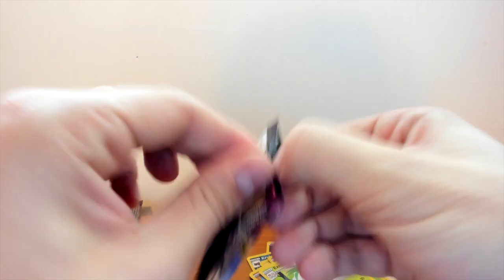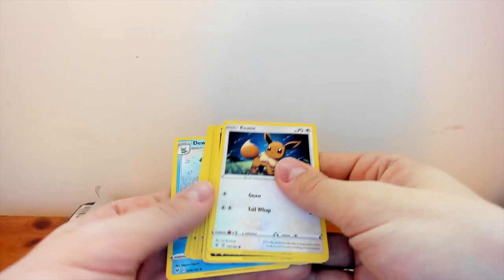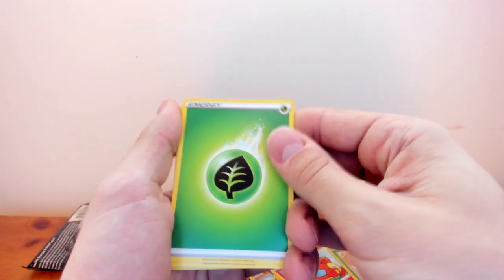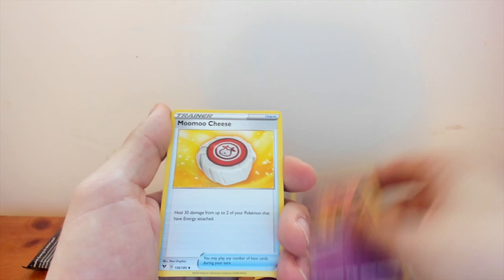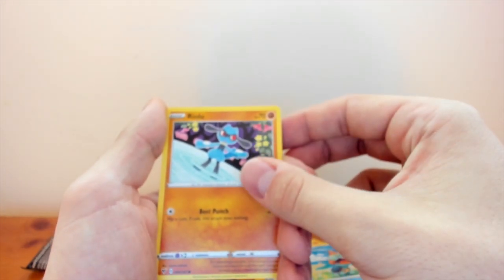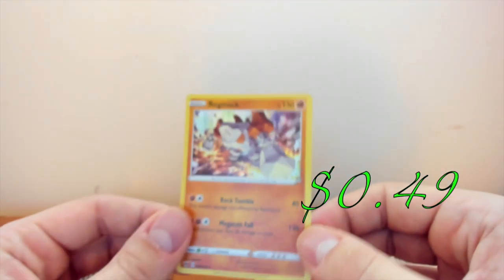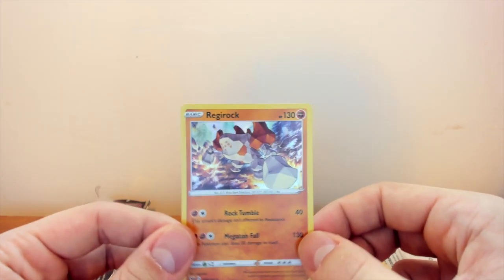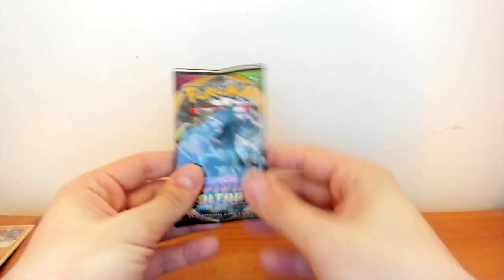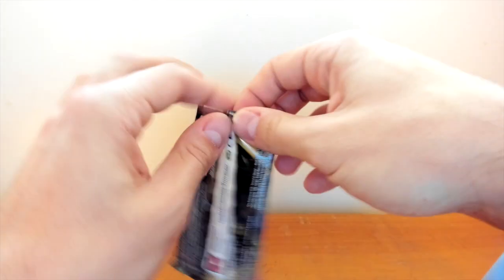Opening the third pack - that one opened like butter, pretty easy. We got Eevee on the front again. We'll do one, two, three, four to the front. We have a Grass Energy, Raboot, Moomoo Cheese, Durant, Eevee, Trubbish, Shuppet, Goodra, and Raichu - same card, that's pretty weird - as a reverse holo. And then here's our first pull: we got a holographic Regirock! We'll sleeve that up right now. Next pack, we'll see if we can get some good pulls.